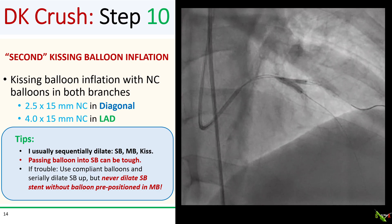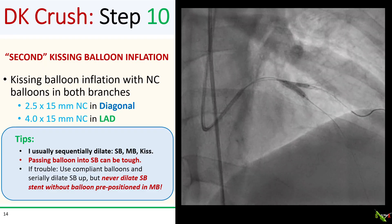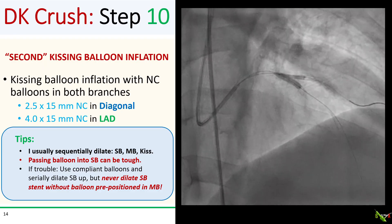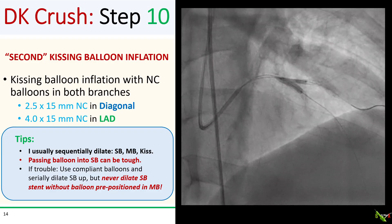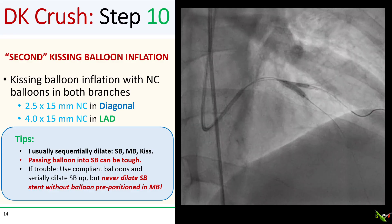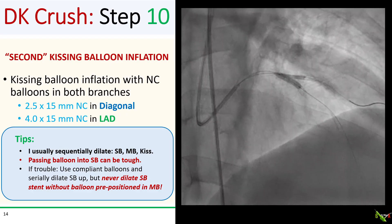Once you've got your wire down the side branch again, you're ready to do the second kissing balloon inflation of the double kissing crush technique. In our case, we used a 2.5 mm NC balloon in the diagonal and a 4.0 mm NC balloon in the LAD. I usually sequentially dilate the side branch and main branch before doing the kiss. Passing an NC balloon into the side branch can be rough — start with smaller compliant balloons and serially dilate up. Remember to never dilate any side branch stent without having another balloon already pre-positioned in the main branch.